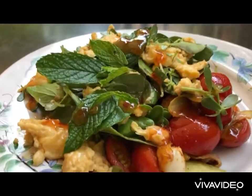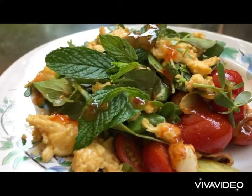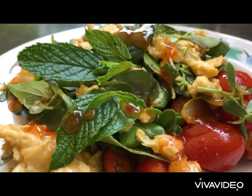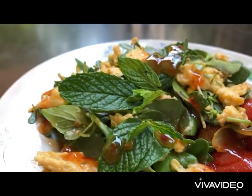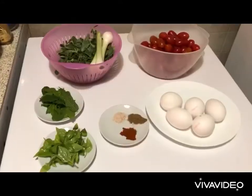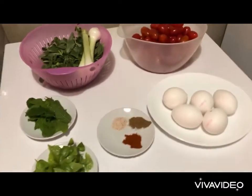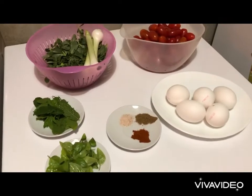We shall be making a wonderful omelette that is fluffy, served with fresh purslane, cherry tomatoes and a lot of herbs. Let's go and make a wonderful omelette that is easy, nutritious, delicious and above all healthy.